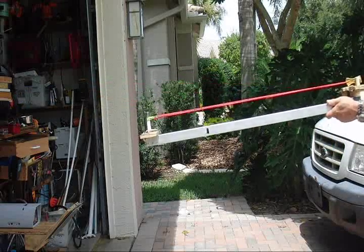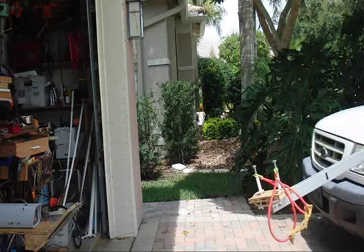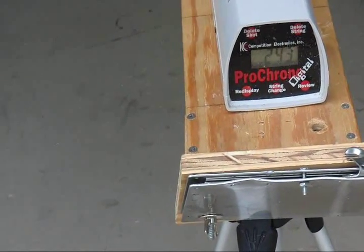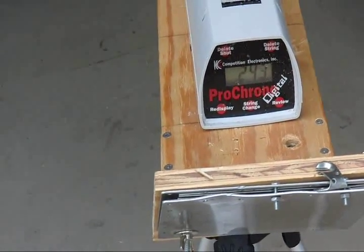Take a shot. And there we are — 243 feet per second with an 80 grain marble that's 5.2 grams. And I think that's moving pretty quick. Thank you.